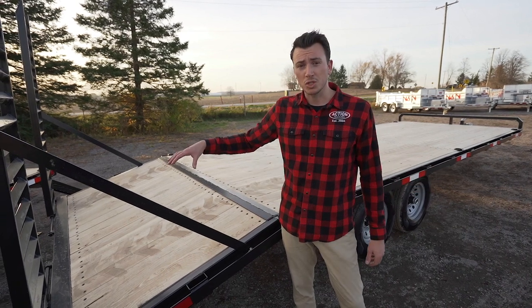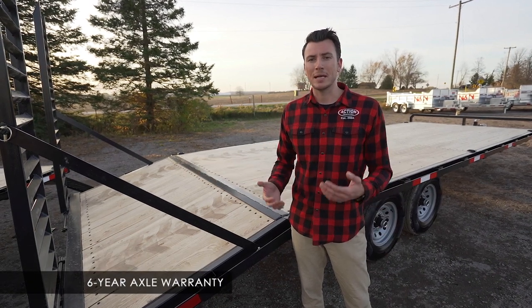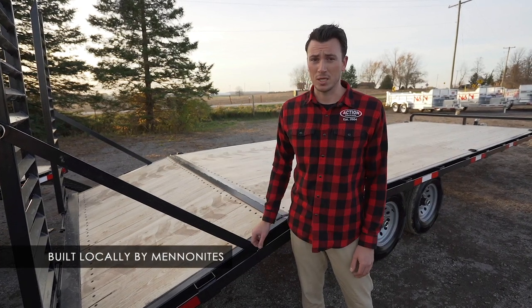There's a three-year warranty structure from front to back on the trailer, and then a six-year warranty on the axles on these models. Again, these are built locally by Mennonites — that's why you see all these upgrades that are standard with us but cost extra at other companies in the industry.